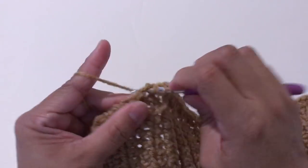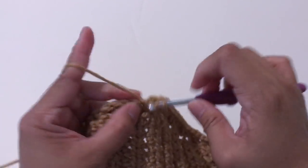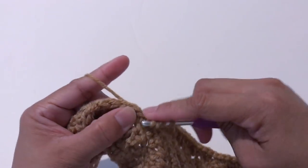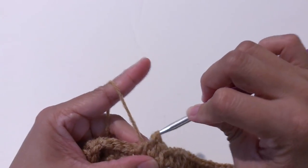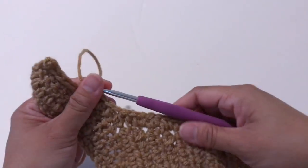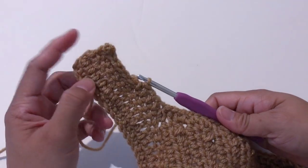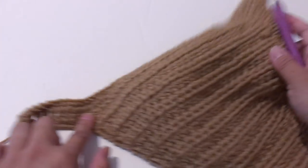And 3 half double crochet decreases. Now I'm going to make 1 decrease at this corner — here and the next decrease is right here. Now I'm just going to continue making 1 half double crochet into every stitch, continuing all around. Make sure to put 2 half double crochet in every corner. I'll continue crocheting until I reach the end.